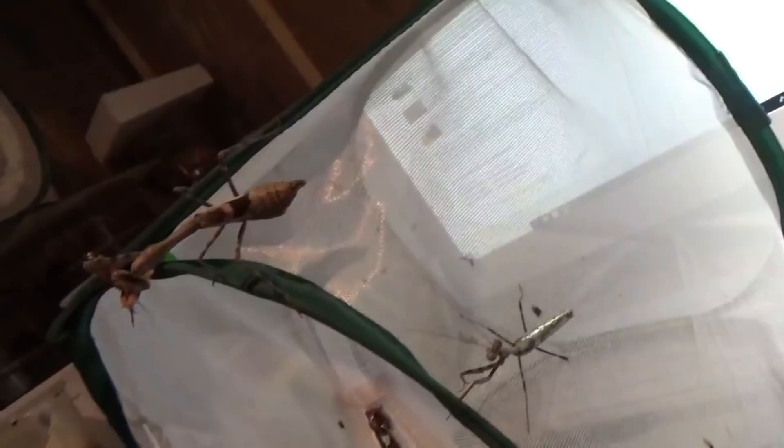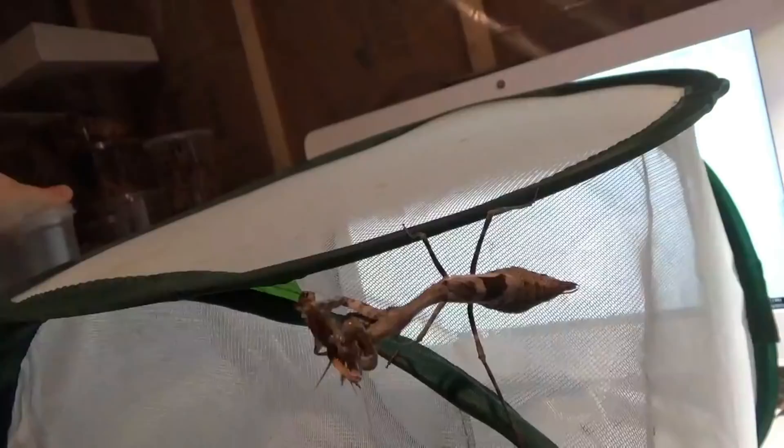I'll go ahead and grab that ooth again to show you. This is not the female that laid the ooth — her mother or aunt is actually responsible for laying this one. So here you have the nymph, the adult male, the ooth, and the adult female. Really attractive group. Really great pet mantis — super easy to keep, super super docile. They love to throw their arms out sometimes and show you that great wing pattern. I don't think we're going to see these guys hook up, but if they do I will record it for you.